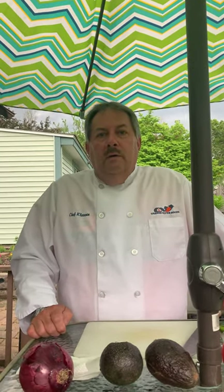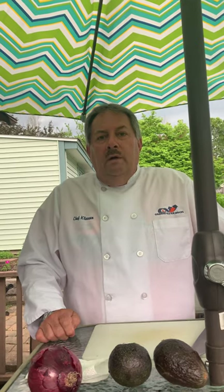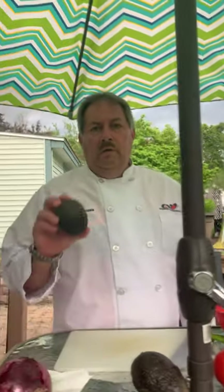Hello everyone, it's Chef K here. Last time we did a salsa recipe, so now we're going to do guacamole. For guacamole, what do you need? Avocados — and with the avocado you want to make sure it's ripe.